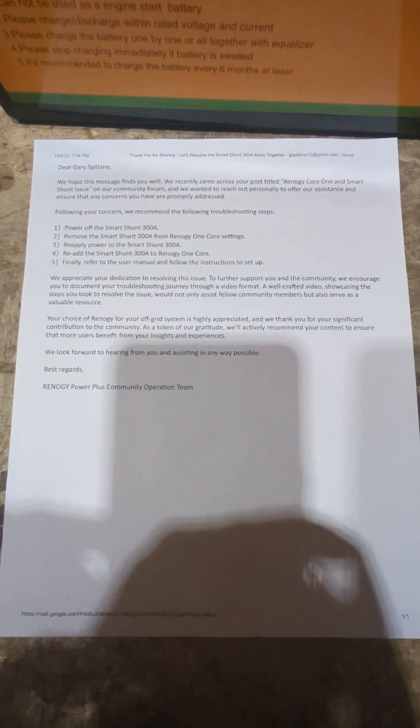We're going to go through a set of instructions they sent me here. Excuse the shadowing — we're working after dark here.